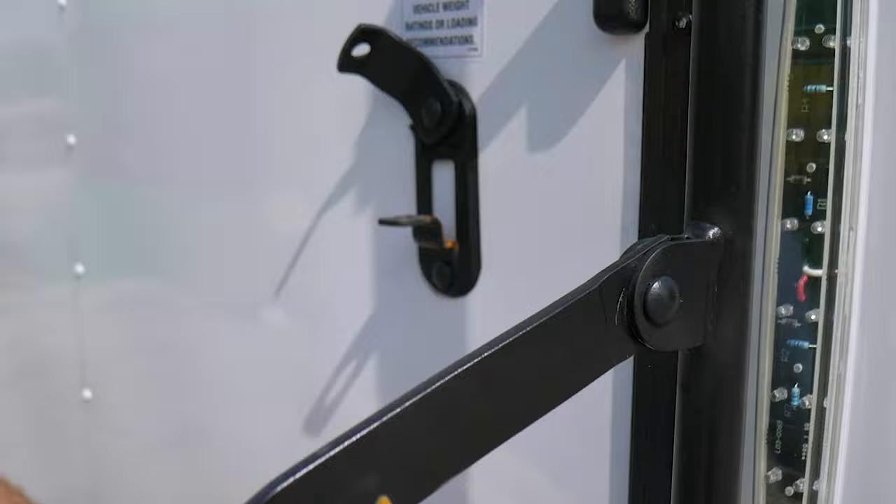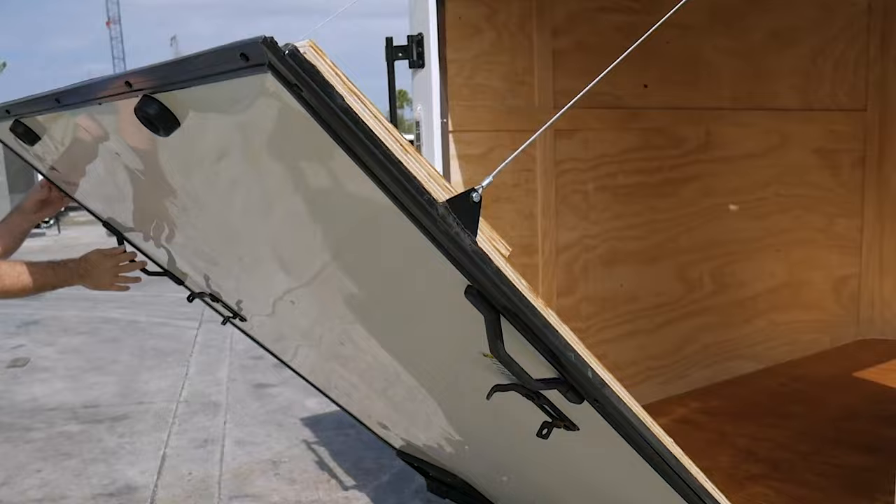The ramp door is equipped with spring assistance and a fold-down flap to make loading smoother.